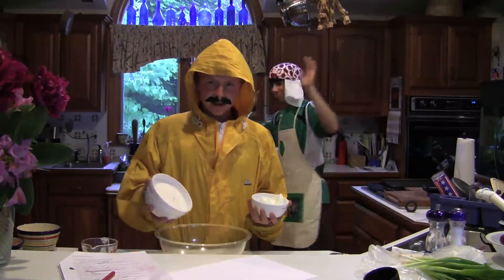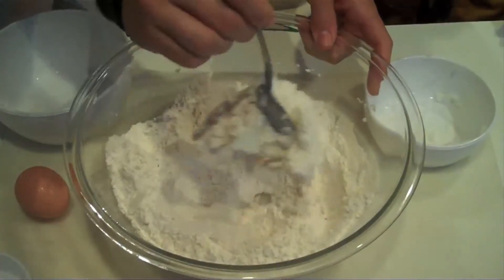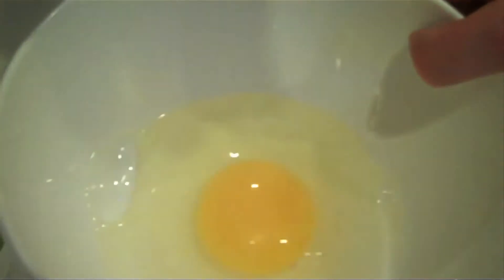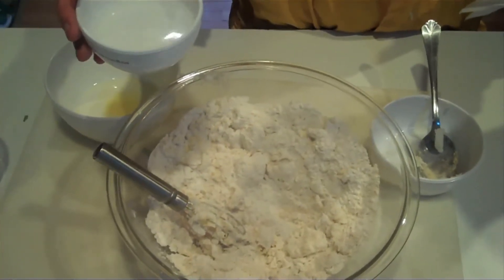Primero, mezcla la manteca de cerdo y la harina. Próximo, mezcla el huevo por un minuto y agrégalo a la manteca y harina. Amásalo hasta que esté suave y déjalo por 25 minutos. Ustedes deben agregar el agua lentamente.